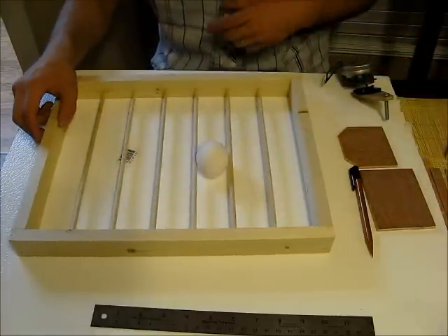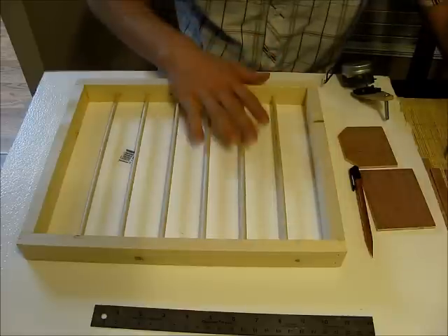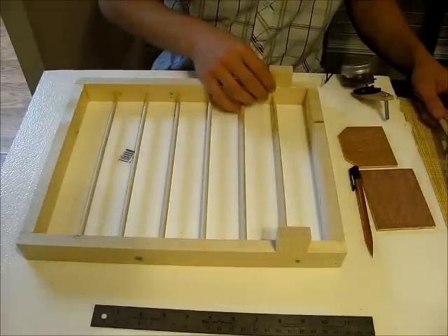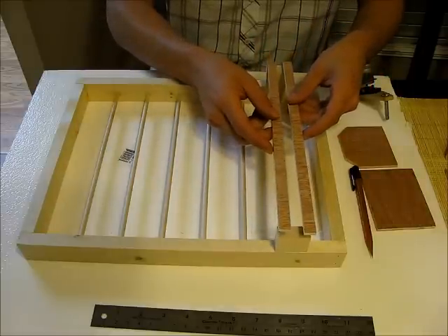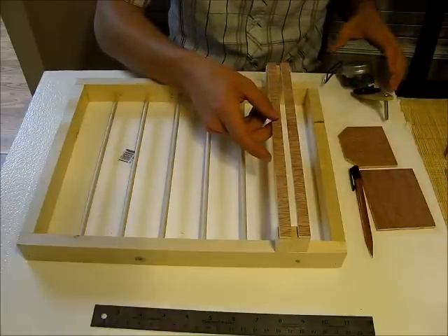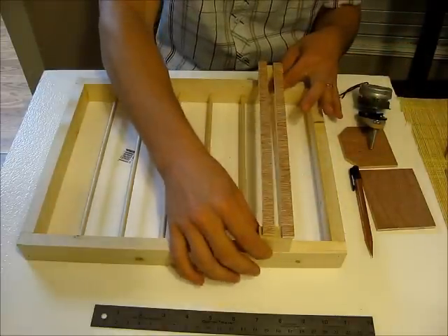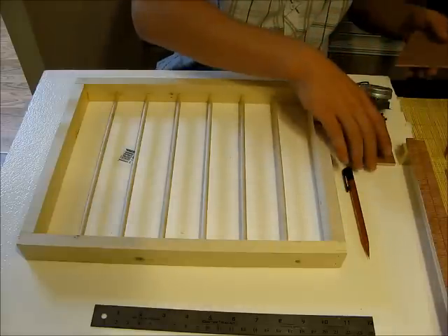The next part of the tray is the guide for the motor. Take a couple of short blocks, maybe an inch tall, cut from a furring strip, and cut a couple of half inch strips of quarter inch plywood. You're going to create a little gap that the bolt from your motor mount will ride in — when it turns, it'll pull the tray backwards and forwards. To figure out exactly where to put this, we need to get everything figured out with the motor first.